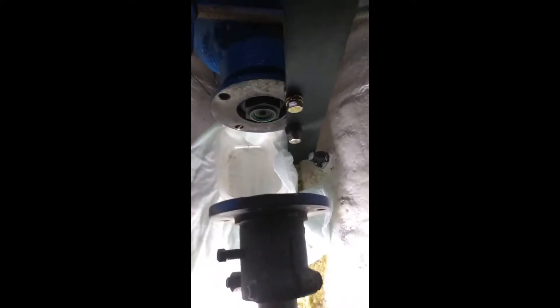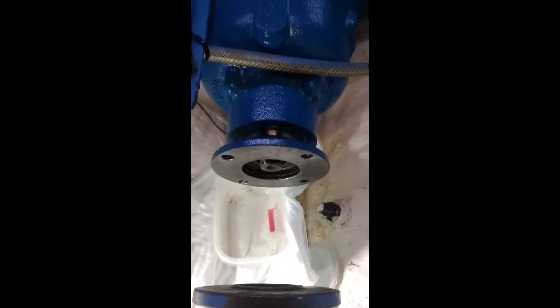It wasn't easy. I used my half-inch breaker bar and I had bought an inch and eleven-sixteenths socket — you can see it there. I bought that on Amazon; you can buy a single one. They call it a Dodge spindle socket. It's an inch and eleven-sixteenths, half-inch drive.